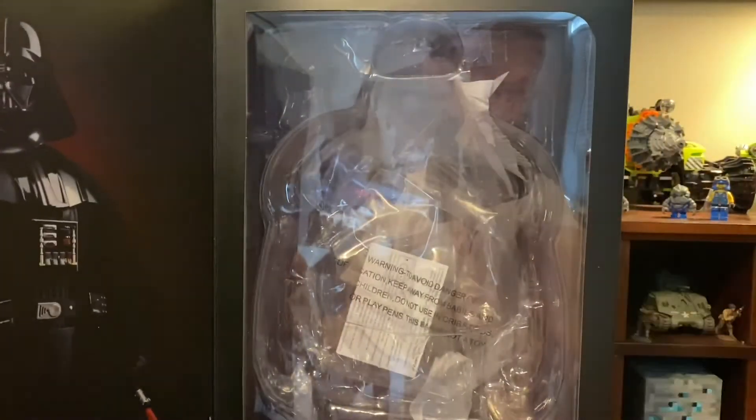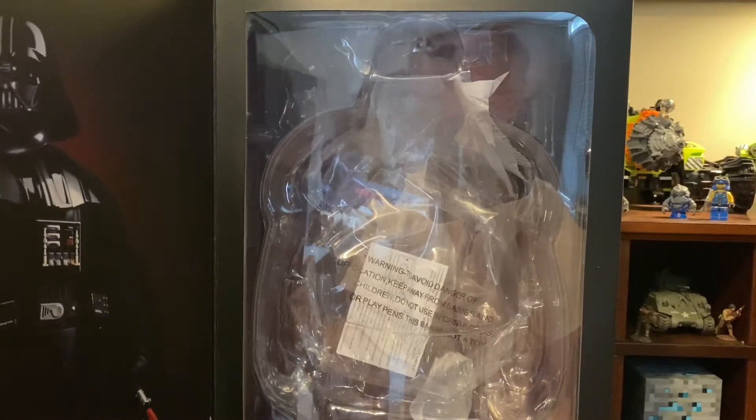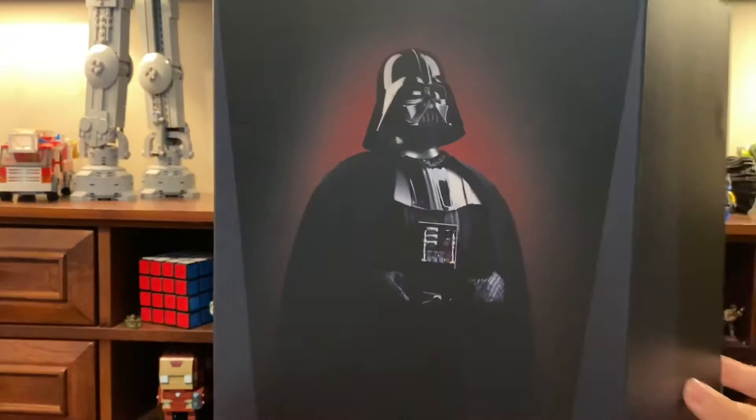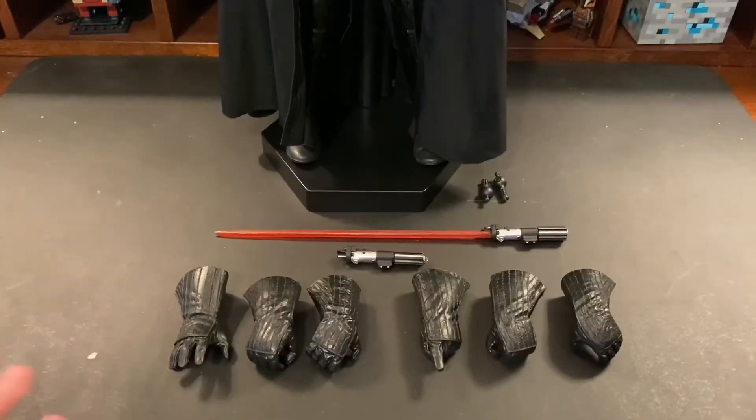As you open it up, we have another picture of Darth Vader and another pose, and right here is where the figure would be held. That wraps up the box.